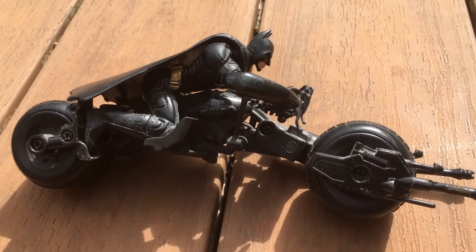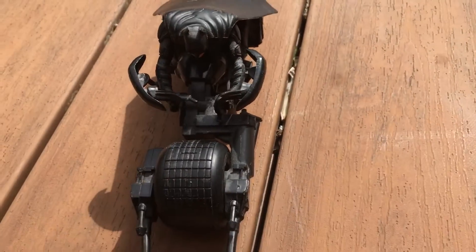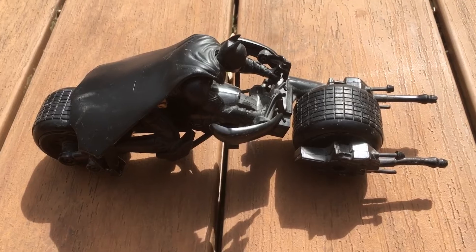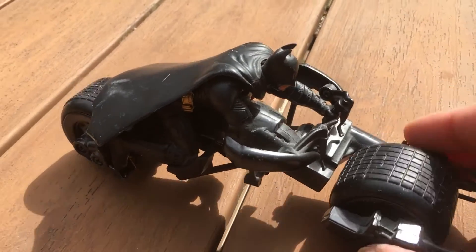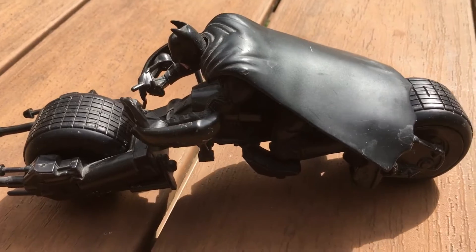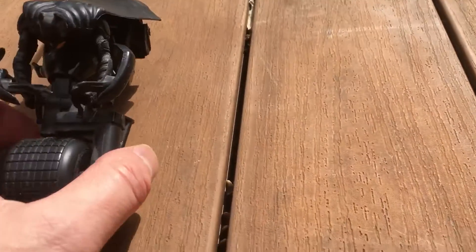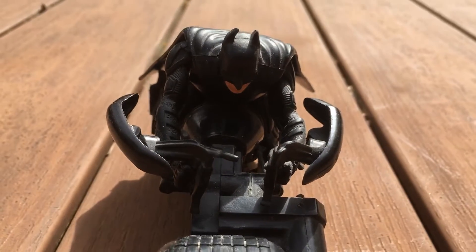But I like this toy, I think it's pretty cool. Batman Batpod, Christian Bale, The Dark Knight — just a quick review of the Batman toy. Hope this helps you if you're thinking about getting it. I don't know what it retailed for. I would guess probably between $15 and $20 — that's just a guess. I just want to give you a quick review and show you what it looks like.